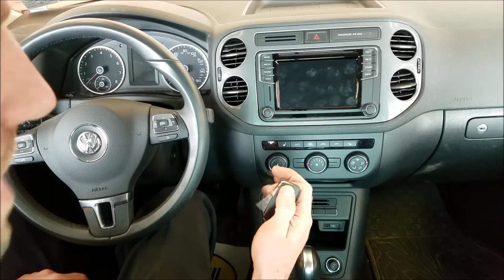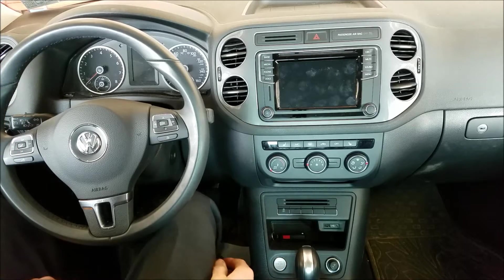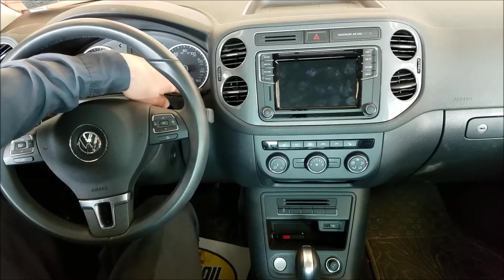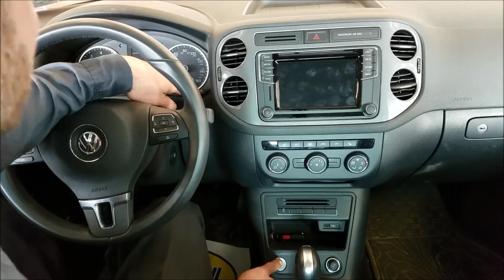This has the push button, but if you have the key, it's going to be the same thing — you're just going to turn the key. So with your foot off of the brake, hold in this button right here, your set button, and then press your start button or turn the key.